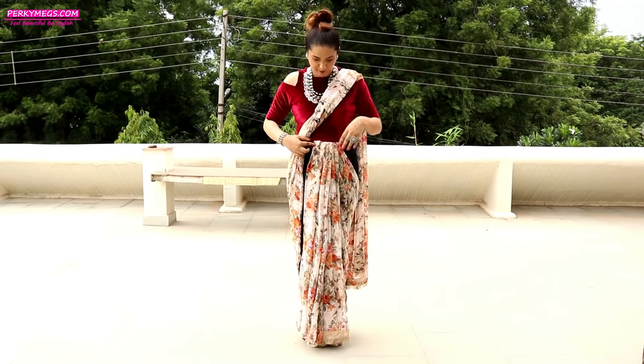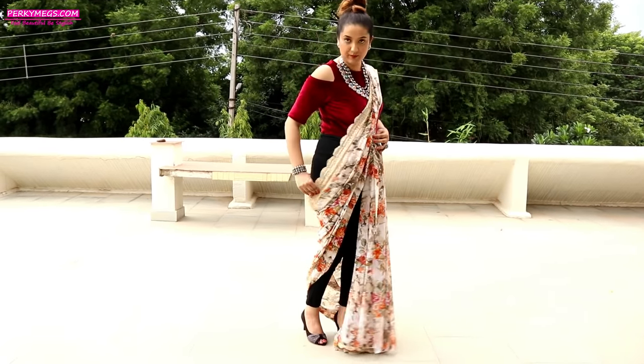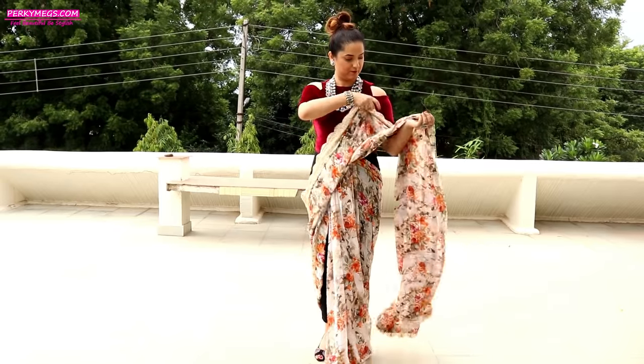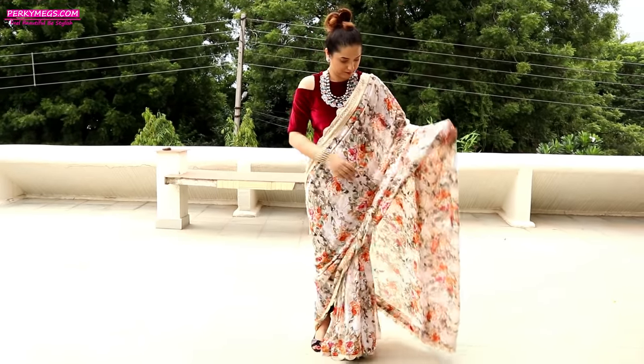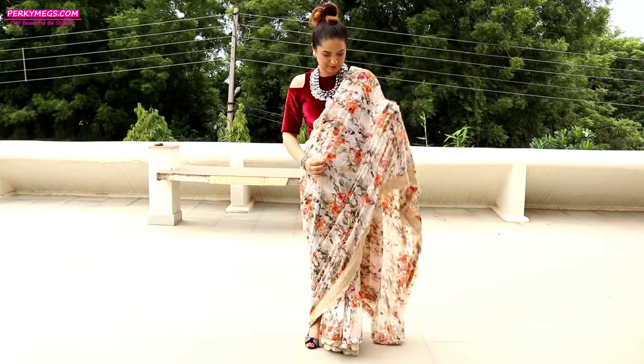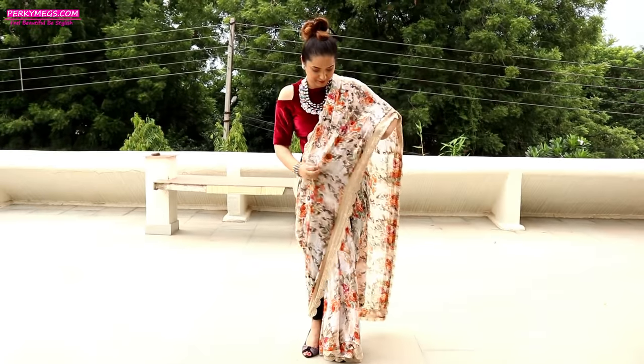I will just tuck it inside my jeggings. And now I have left this much space on both sides. Now just start making the pallu pleats. I like to make the pallu pleats like this — you can do it in whatever way you like. Just make sure that the pleats are very small in width, because the smaller they are, the better it looks.